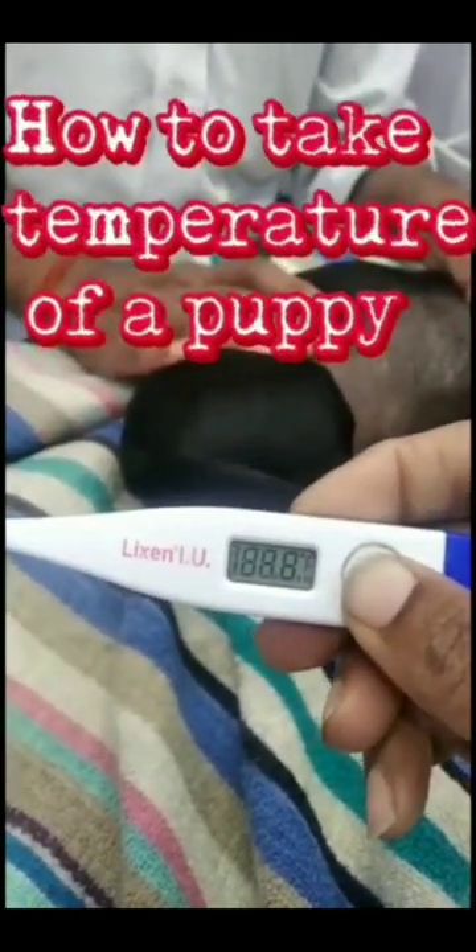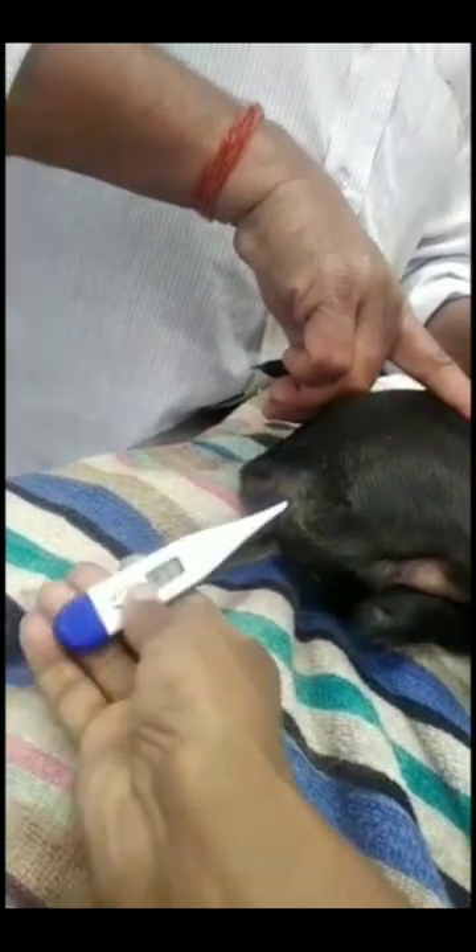How to take the temperature of a puppy: take a digital thermometer. When you switch it on, it will show the last two readings, then it will show 'low.' Insert it into the rectum in a rotational manner and tilt it to one side so that the bulb touches the rectal wall. When the thermometer gives a beep sound, take it out and read the result.